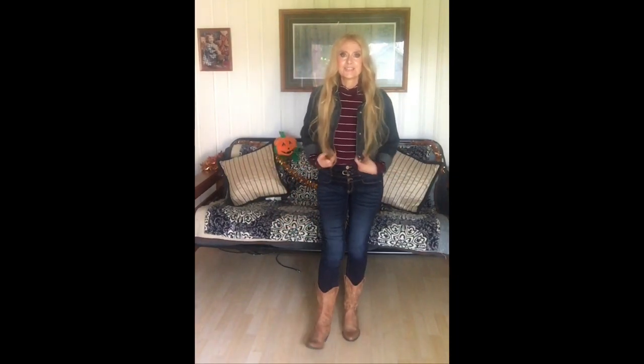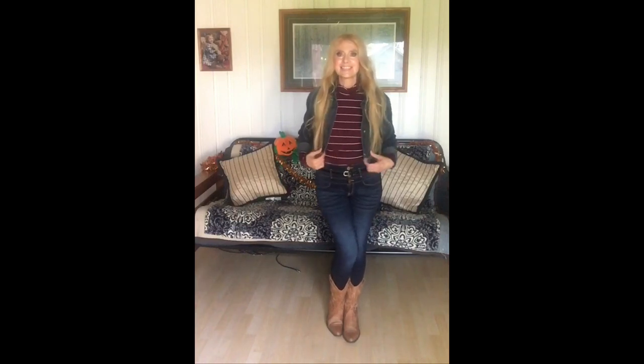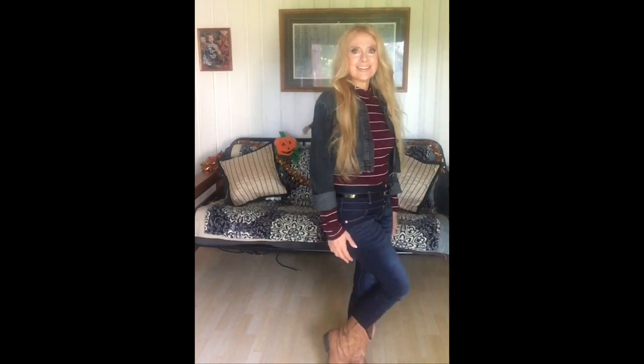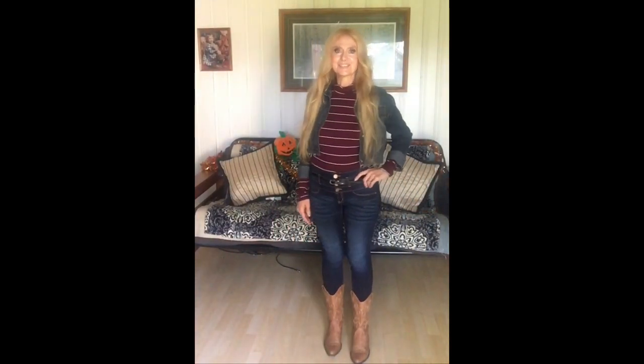A nice pair of blue jeans with a little turtleneck. And again, this is a fall color — I'm wearing the burgundy. That's one of my favorite colors for fall, just with my cowboy boots. I'll wear any boots with it, but I'm a country girl so I got on my cowboy boots. So easy to do, comfortable, and cute.